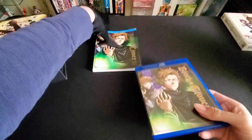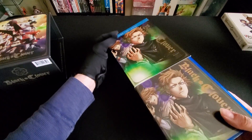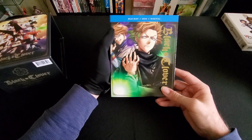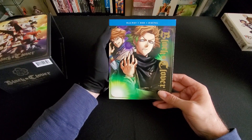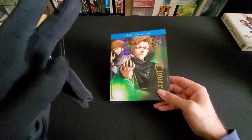But yeah guys, that is the unboxing of Black Clover Season 2 Part 3, with the box cover. I hope you enjoyed, guys — have a great week and I'll see you later, bye bye!